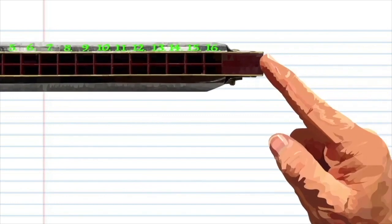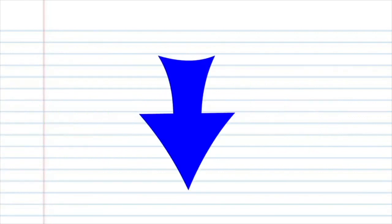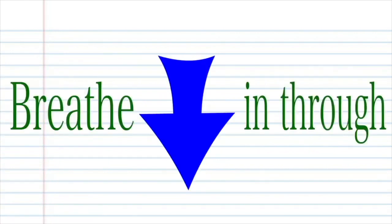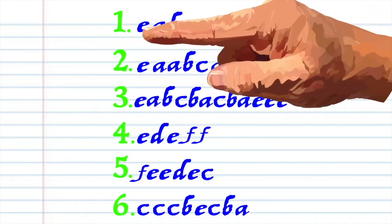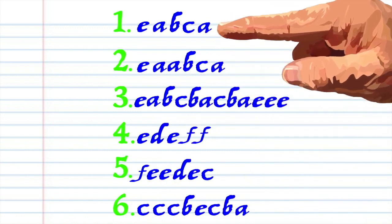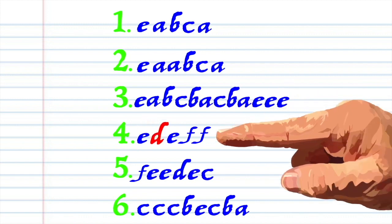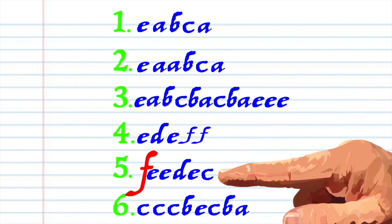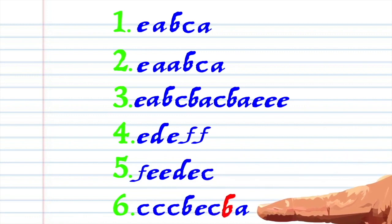For this tutorial, when you see this red arrow it means blow into your harmonica, and when you see this blue arrow it means breathe in through the harmonica. Got it? Good. Here's what Bella Ciao looks like when it's written down, and this is how it sounds: E A B C A, E A B C A, E A B C B A, C B A, E E E D E F F F F E D E C, C C C B E C B A.